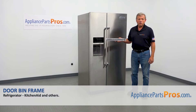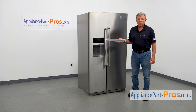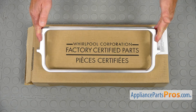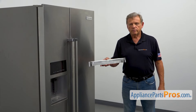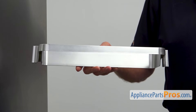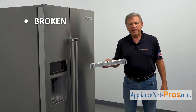In this video, we'll show you how to replace the door bin frame in a KitchenAid refrigerator. It's going to be a very easy repair — it should only take a few minutes. When you open up the package, you're going to get a new door bin frame. This door bin frame holds the smaller door bin and allows the bin to be mounted on the door. The main reason to replace the door bin frame is if it's broken and won't stay in place.